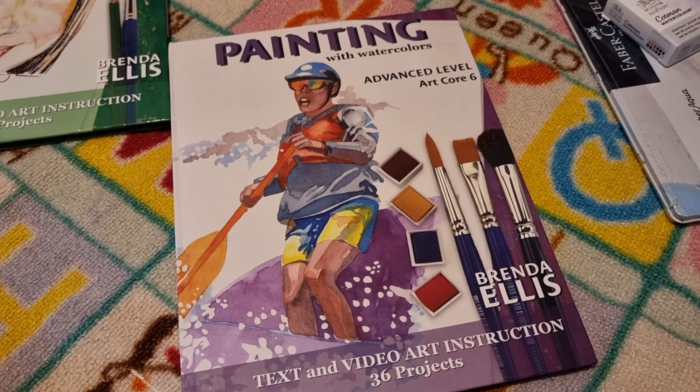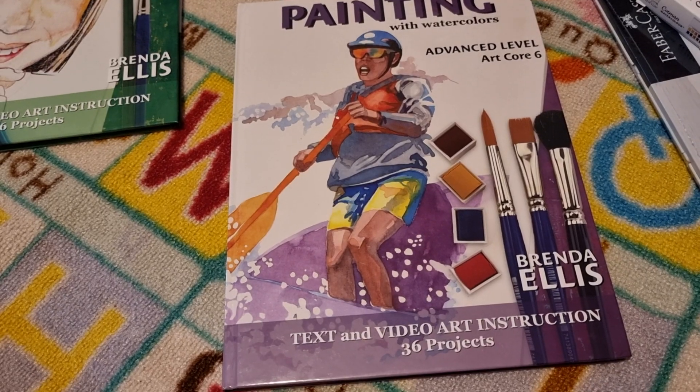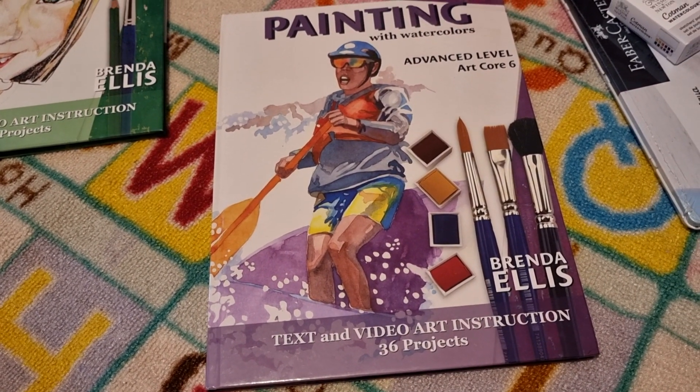Welcome! I'm sharing what we are using for art for 7th grade. We used a Brenda Ellis book this year, which was sketching, which I really enjoyed.